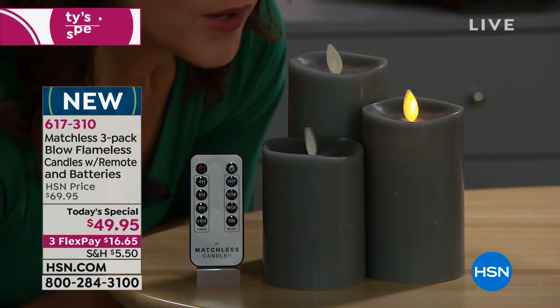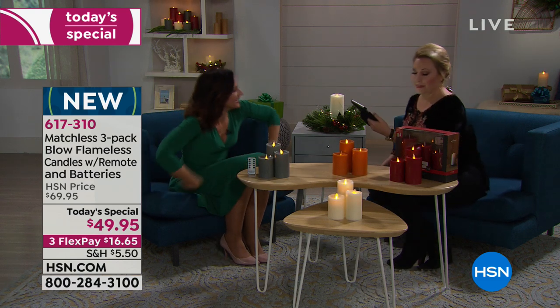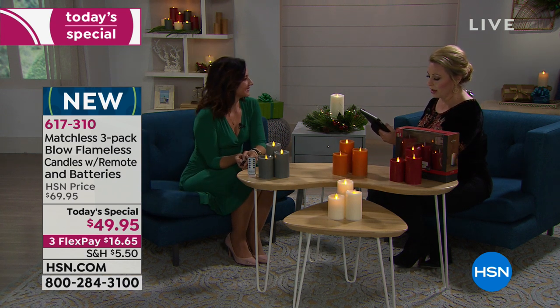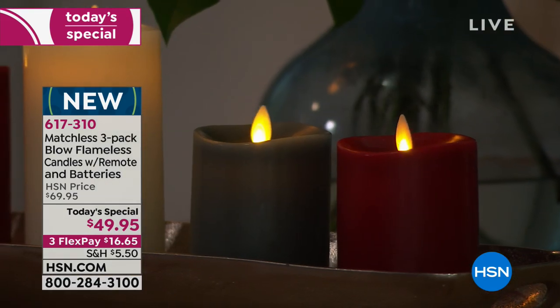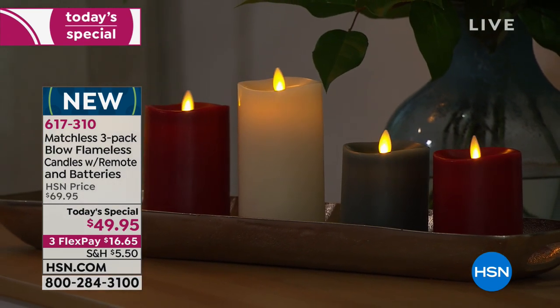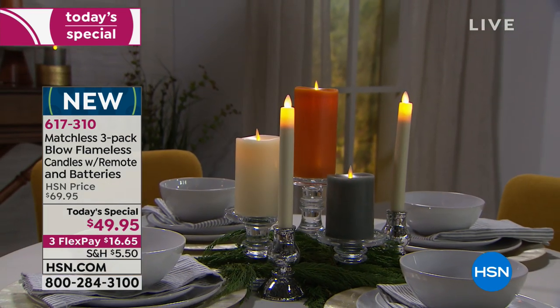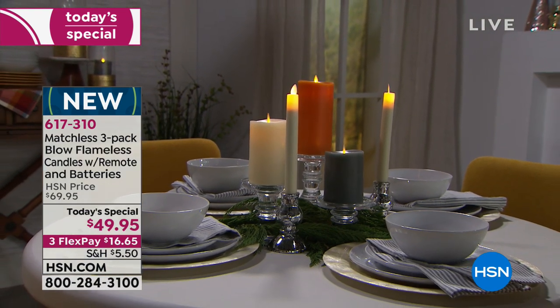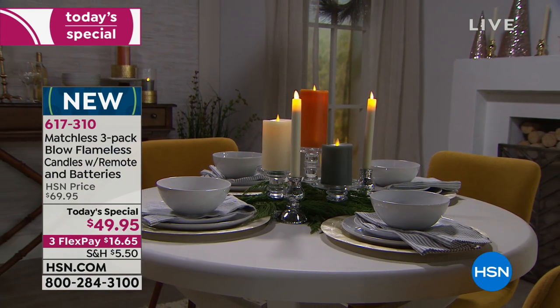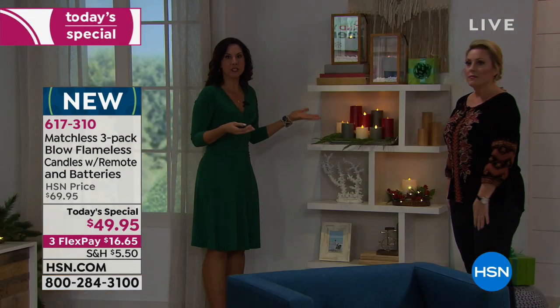On Facebook, Daryl says we're having too much fun — yes, that's correct. A lot of people are asking about batteries: each candle takes two double-A batteries and they are included, which is huge. Two double-A batteries might last you the whole season — you actually get more than 150 hours of run time on one set of batteries.